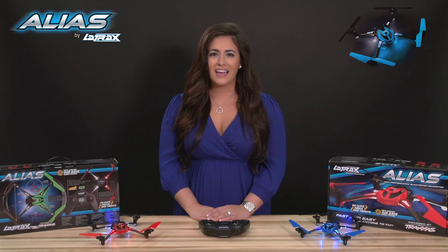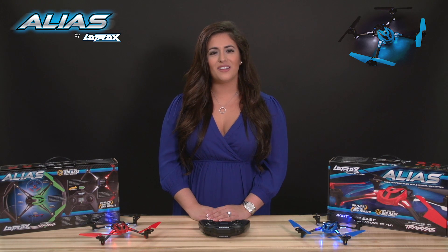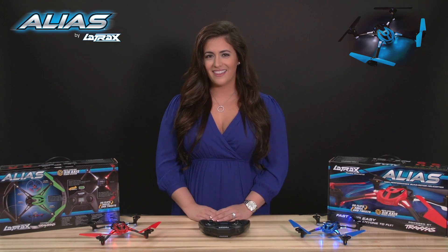For more troubleshooting tips, flying instructions, and action videos, log on to latrax.com. I'm Kelly Snyder. Thanks for watching.